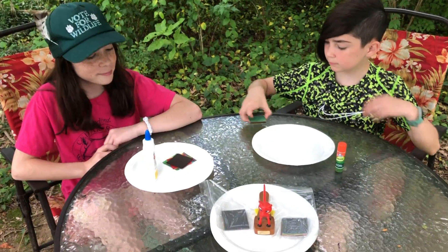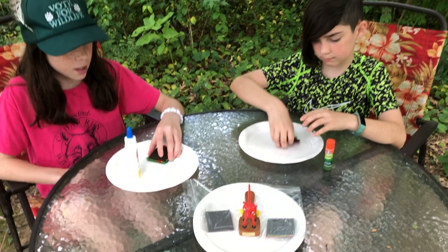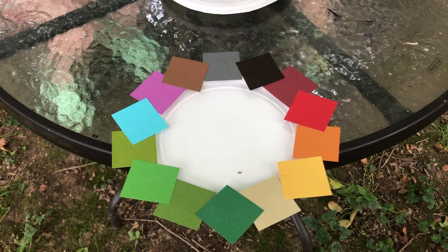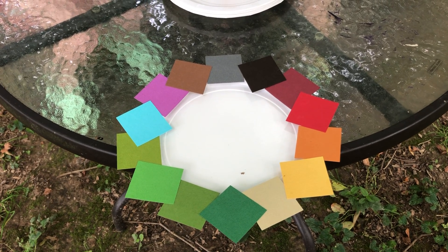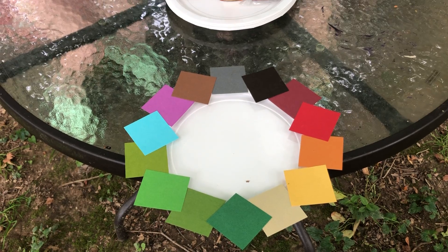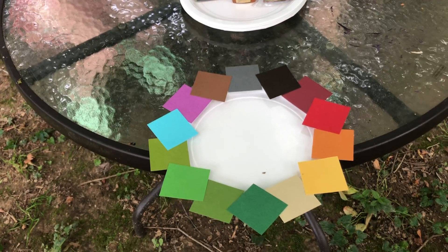Your color wheel is very simple and it's open for artistic expression. This is the color wheel I prepared — very neat, very organized, very clear. But this is not how you have to do it. You can do it any way that you want based on your own art feelings of the day.